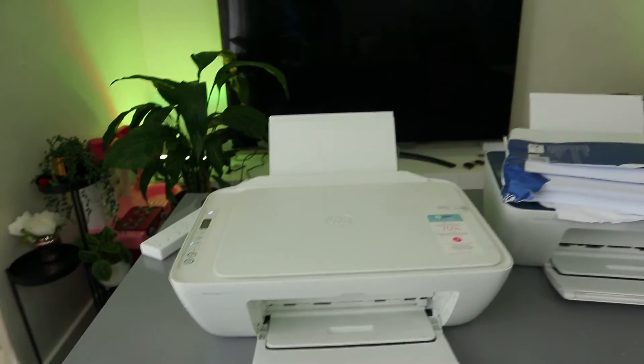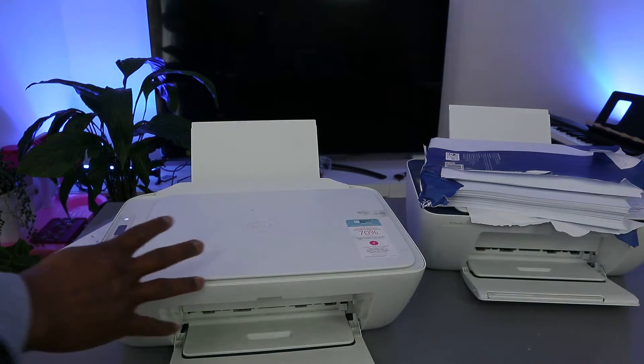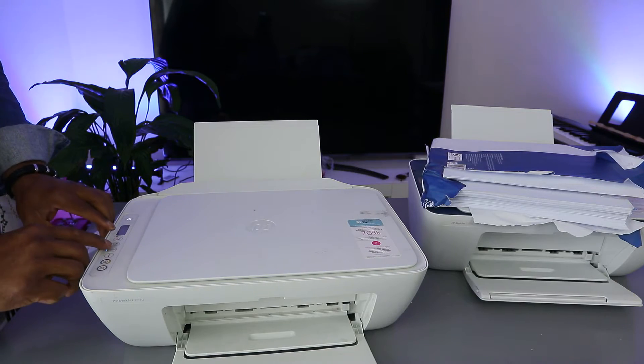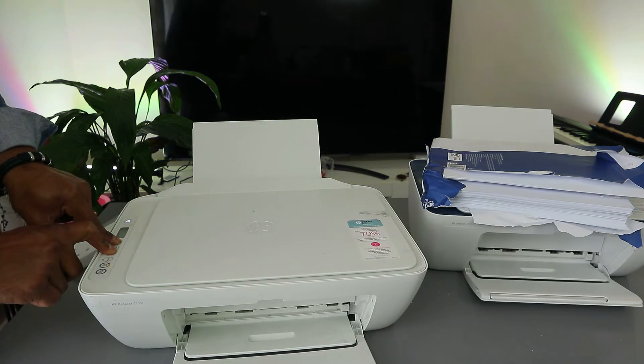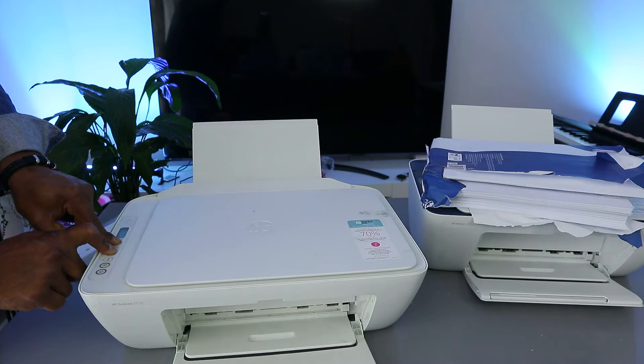What we need to do is connect this printer to the Wi-Fi network. First, you need to put this printer in wireless mode by pressing the Wi-Fi button and cancel button together. Press them together and the printer will start to flash.